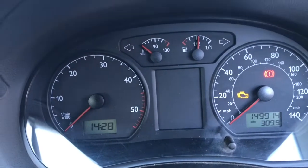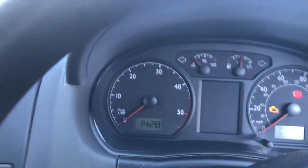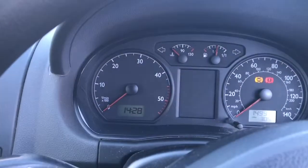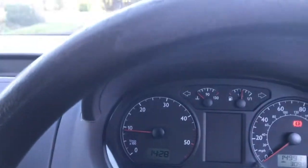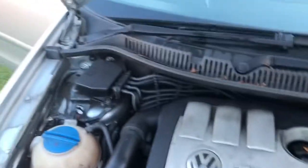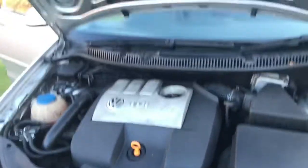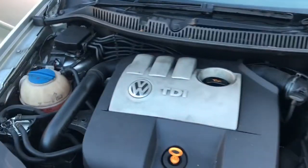So that's over 300 miles off a tank. Starts fine. It runs pretty well, really.